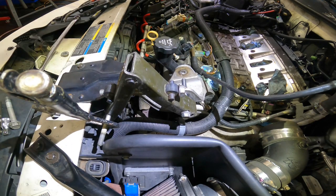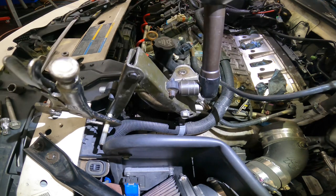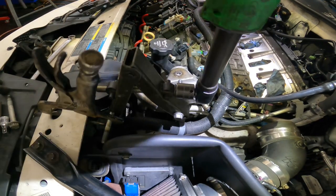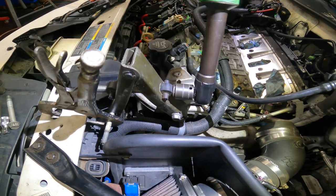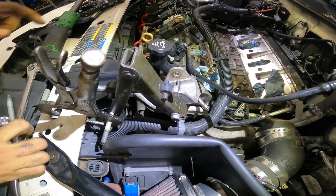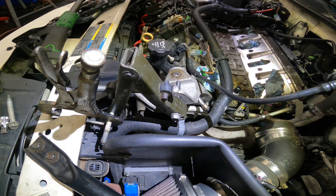Yeah, it can go. A little bit more. A little bit more. Now, that may not have been much, but the one inch or so that I got out of this procedure is going to allow me to get those spark plugs out.